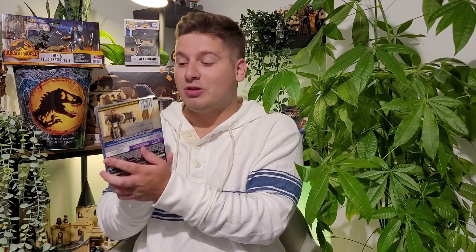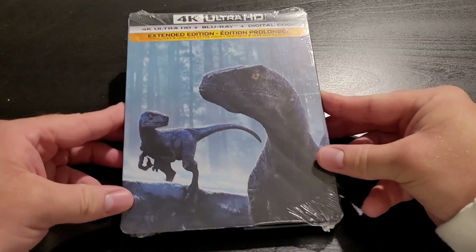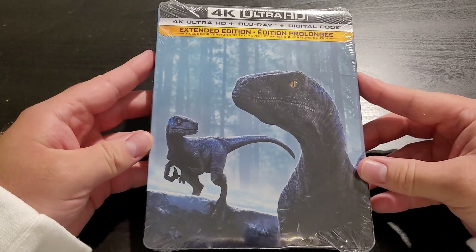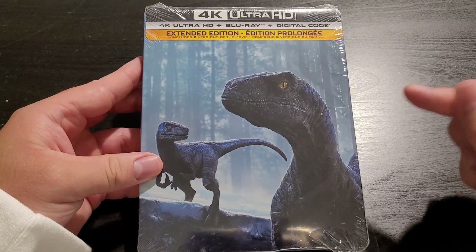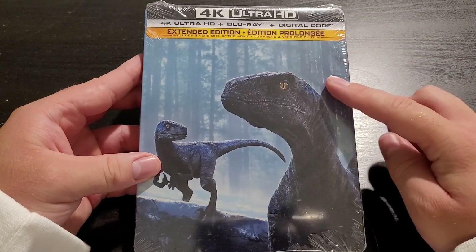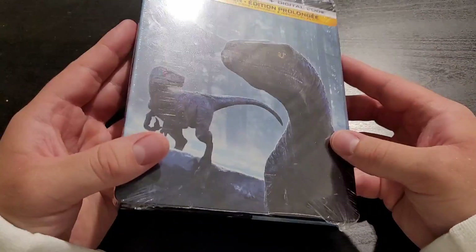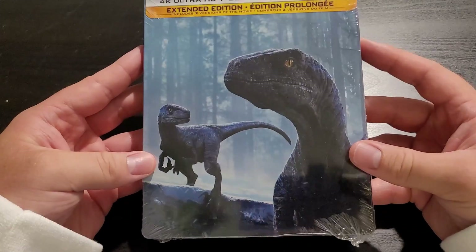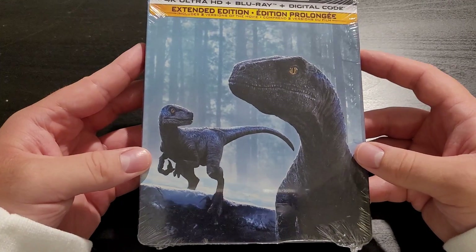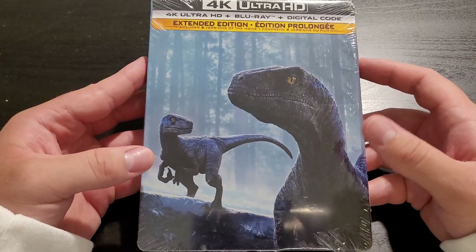Here we have the 4K Steelbook Edition and we have Blue and Beta on the front. And on the back it's got some details, which we'll be showing you a closer look at right now. This is the 4K Steelbook Edition of Jurassic World Dominion including its extended cut. I think this is easily the best Jurassic Steelbook yet. This is an awesome image of Blue and Beta from the film — it might actually be a still from the film, but it's definitely great artwork nonetheless.